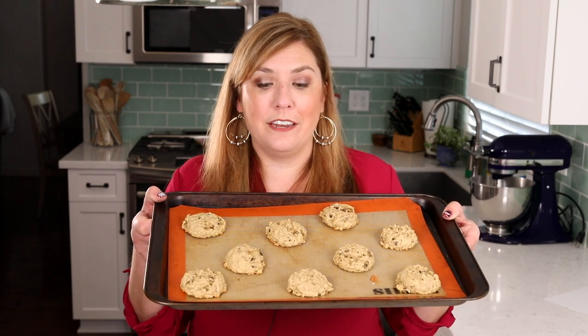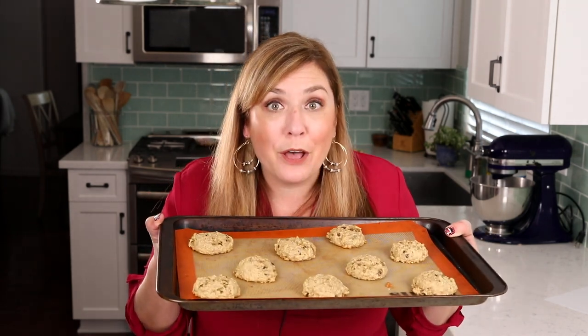Let them cool a little bit before trying to remove them from the cookie sheets. They're out of the oven and cooled a little bit. Look how good they are — you can see the oats in there, you can see the chocolate chips. I can smell the banana. They look absolutely delicious. I cannot wait to try these with my coffee.